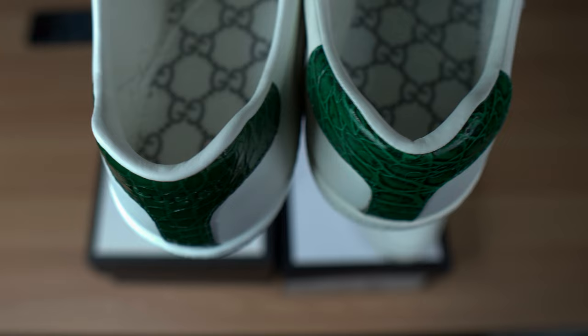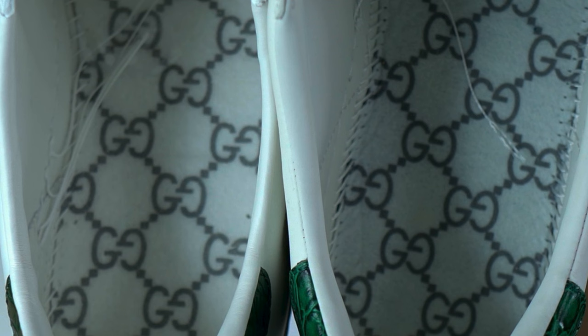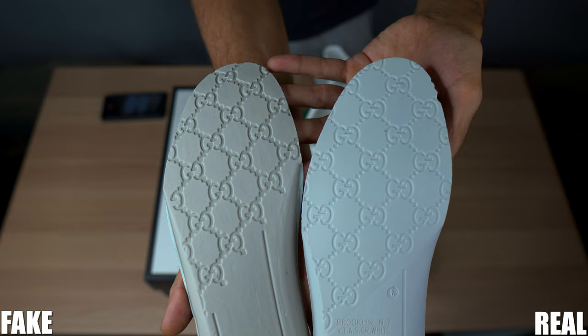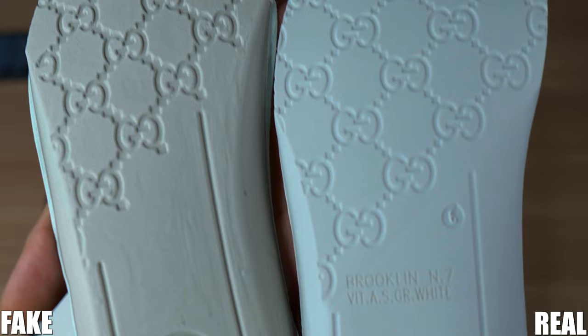Under the insole, the Gucci web on the fake is more bold whereas the authentic looks more faded out. On the authentic, the double G's web has lines coming out both ends of the letter G, whereas the fake ends only on one side. The inner stitching looks about the same — surprisingly, the fake is stitched everywhere the authentic is. And weirdly, for a made-in-Italy shoe, it has a Brooklyn stamp on the back. Being that I purchased these directly from Gucci.com, I know they're not fake, but having a Brooklyn stamp on the back is a bit weird.